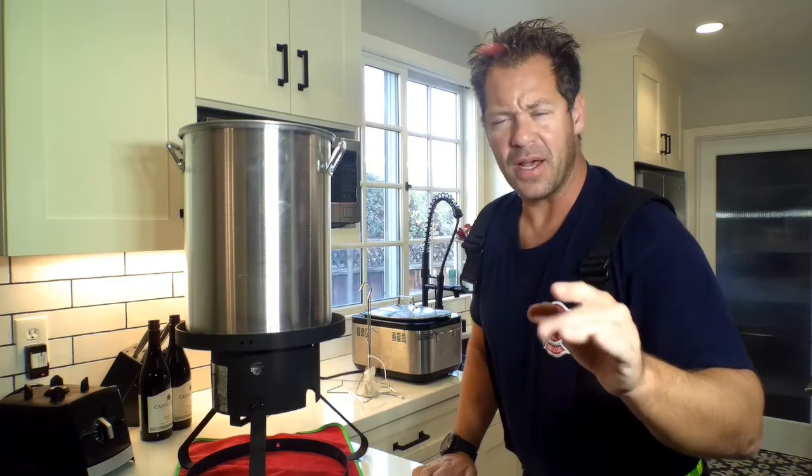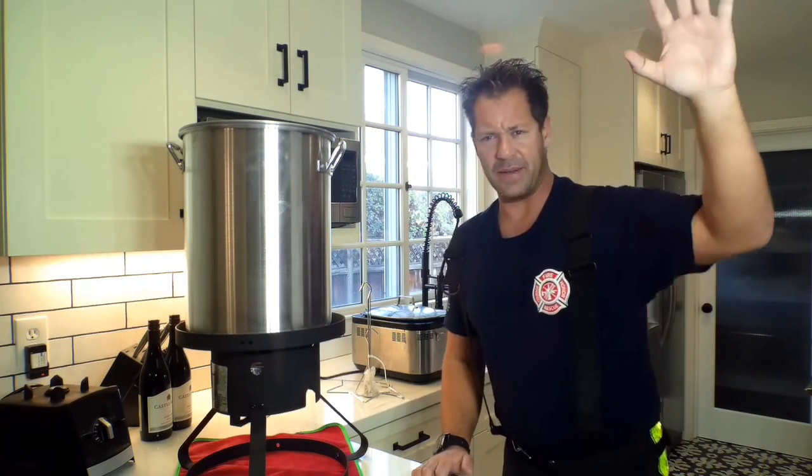Hi there! Welcome back to Firefighter Safety Videos with Firefighter Cafarata. We're quickly approaching the holiday season — Thanksgiving, Christmas — and a lot of people like frying. Are you guys going to fry this Thanksgiving? Raise your hands. Okay, I am.